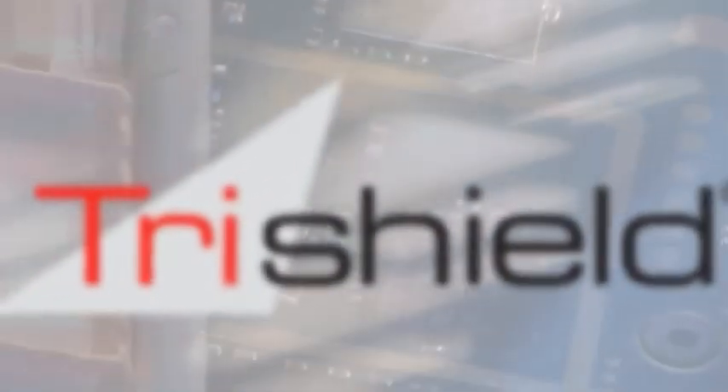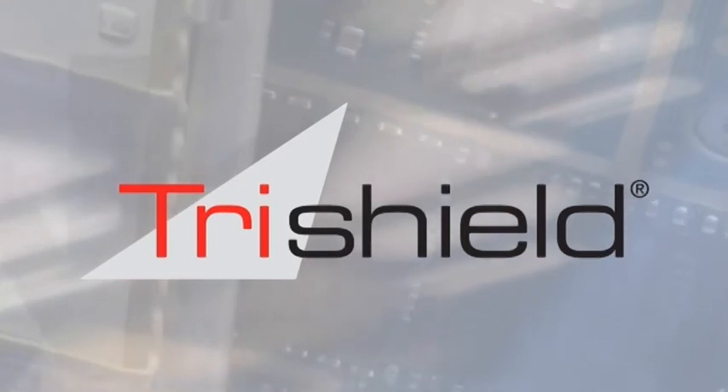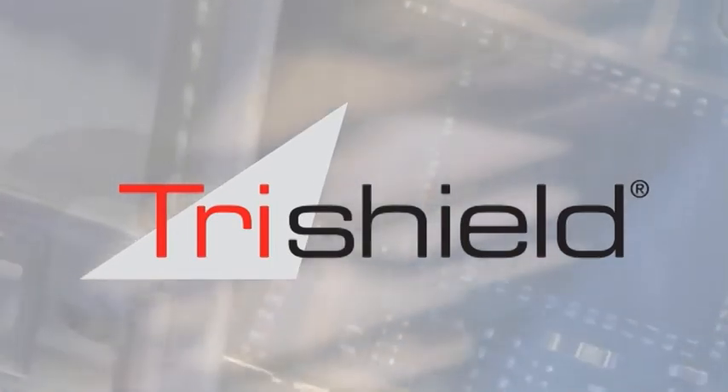Tri-Shield is Nolato Silicon Technique's unique solution for dispensed gaskets. It combines the optimum material with the best shape in terms of function.